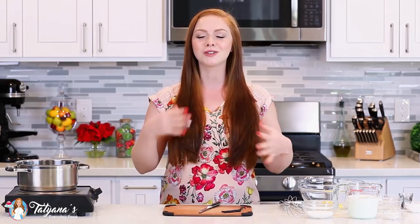Hi everyone and welcome back to my kitchen! Today I have another Back to Cake Basics episode for you and I'll be sharing with you my super easy, no-fail vanilla custard recipe. I absolutely love this custard — it's super creamy and fragrant and you can use it for filling just about any type of dessert.